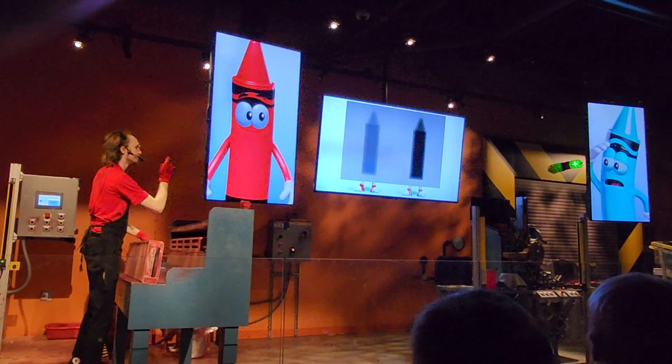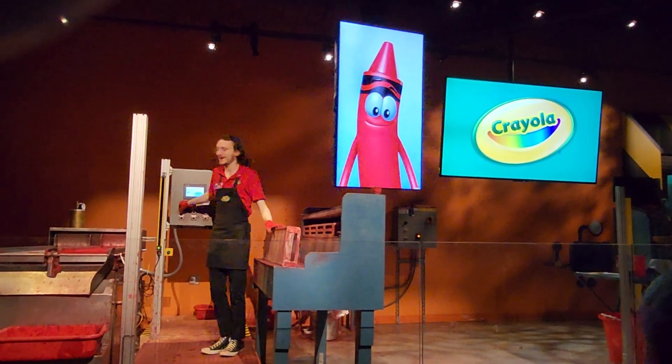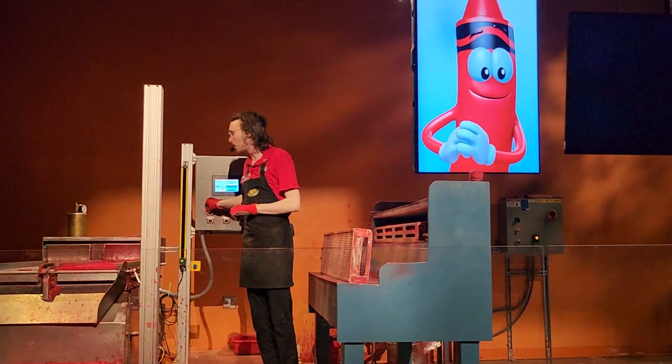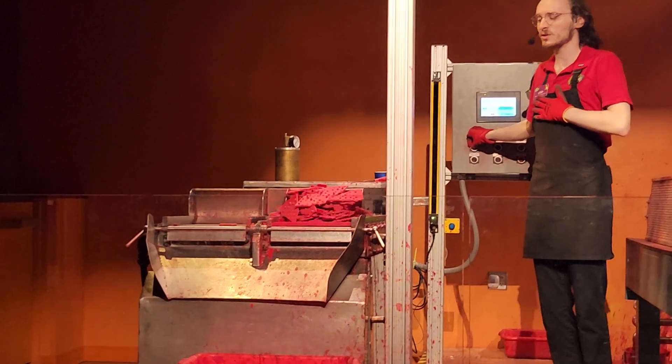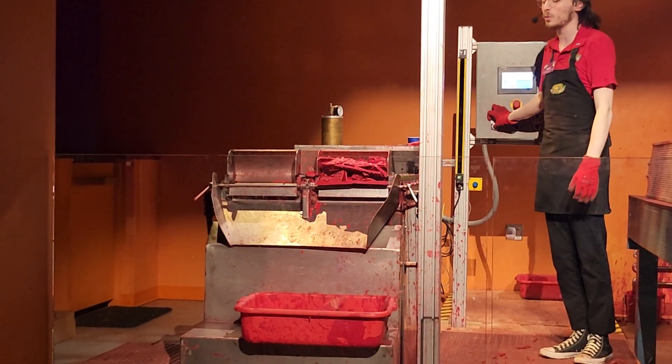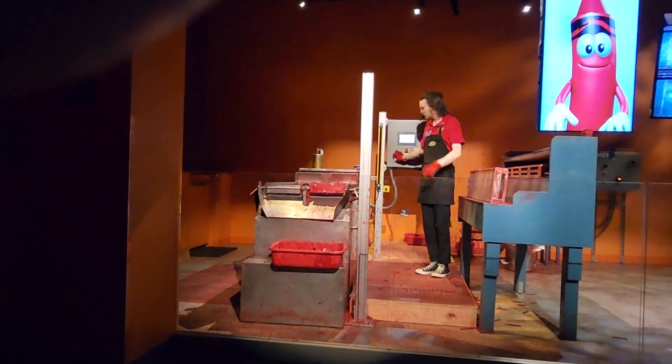So where are the newborn crayons down there? I just have to get rid of this top layer of wax and we'll be able to see them. Now back when manufacturing first started, workers had to scrape all of the wax off by hand. But now we have machines to do it for us.